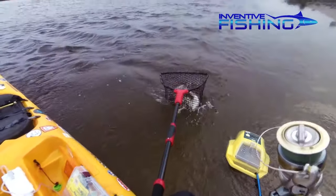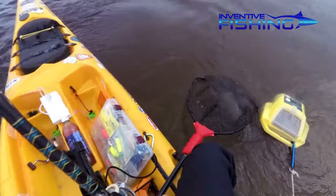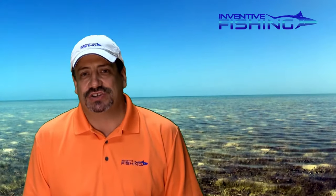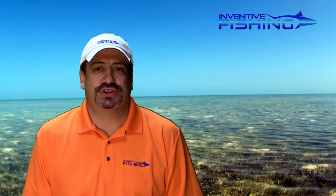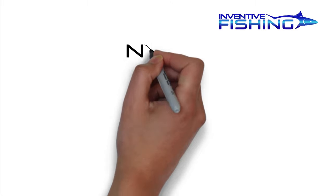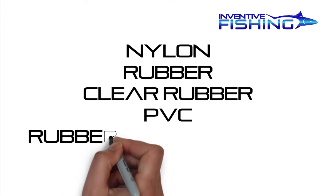All three models can handle a 30 pound fish in the retracted handle position. The Ego S2 slider nets come in various net sizes and can be purchased with your preferred mesh type: nylon, rubber, clear rubber, PVC, and rubber coated nylon.